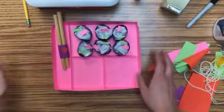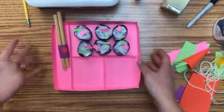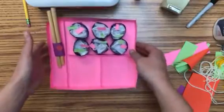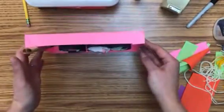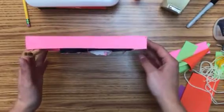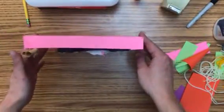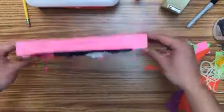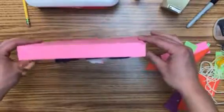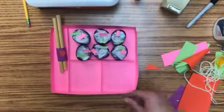We're moving right along with this project. One of the things you need to do often — especially before you clean up — is give it the tilt test. If I pick this up and tilt it, because when I hang it on a bulletin board I staple it to the wall, if something falls out it's not going to be in your bento box. Tilt it, give it a slight shake. If something fell out, you need to reattach it before putting it away for the day.